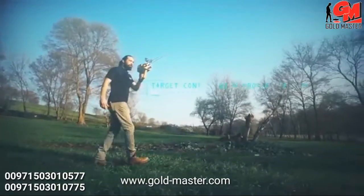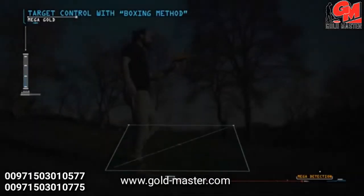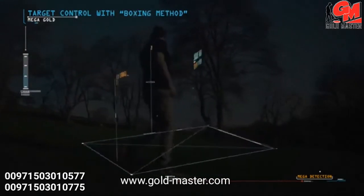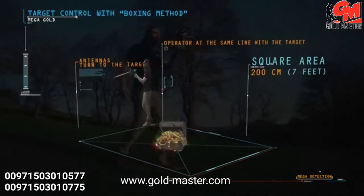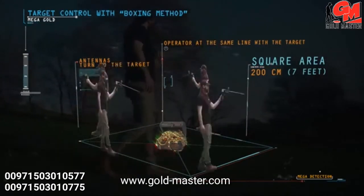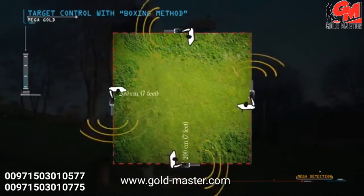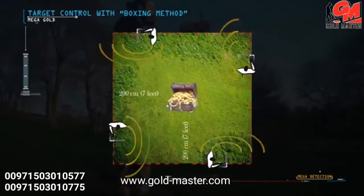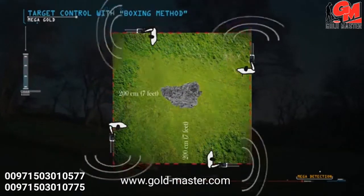Target control with the boxing method: this method allows the operator to determine the target location and clarify the authenticity of the target. A square is completed around the target at a distance of about 200 centimeters — seven feet — from the target center. When the operator is in line with the target, the antennas turn toward it. If the target is real, the antennas should turn toward it from all four sides; otherwise, the target may not be real.